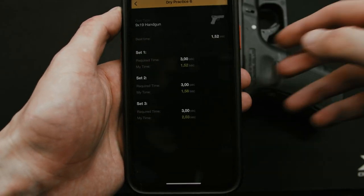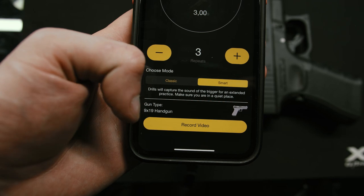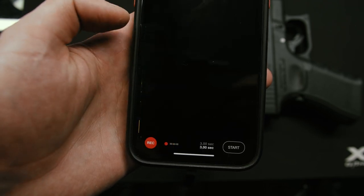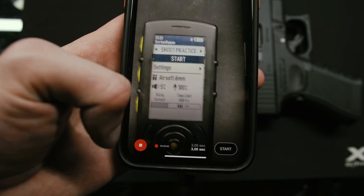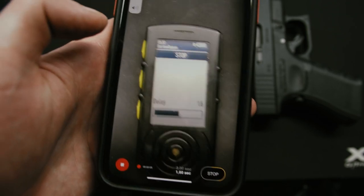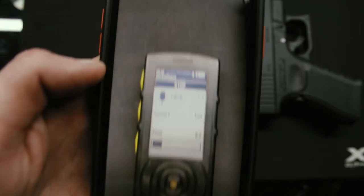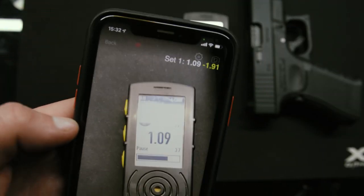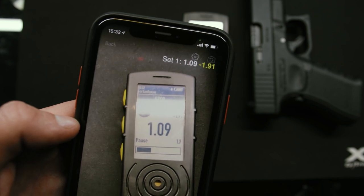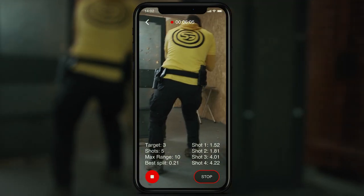Later in statistics you can analyze each of your practices and see the progress between reps. You can also record a video of your practice, which is especially useful with smart dry fire. First hit Record to start filming and then Start to start the timer. It will overlay your timings on the video so you can analyze your every move or just share with friends. All videos are stored in your default gallery, but we're planning to add an in-app gallery so they don't get lost in your other videos.